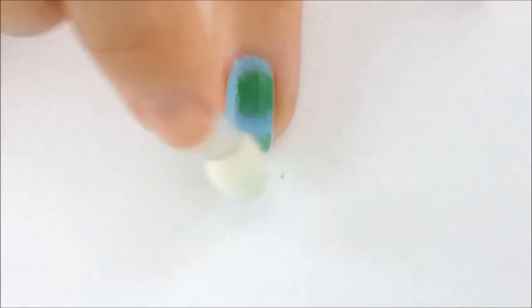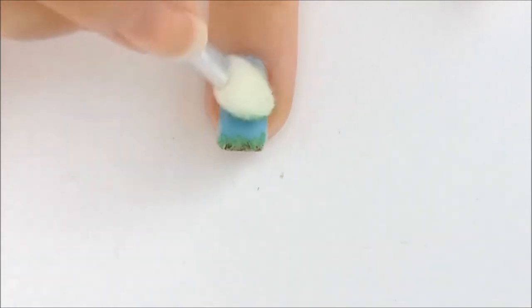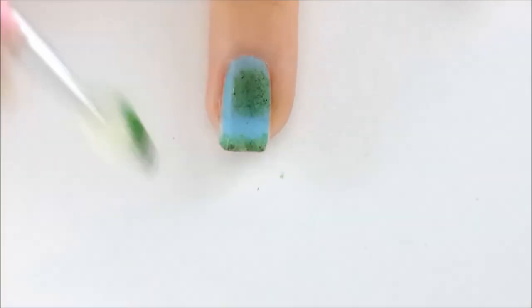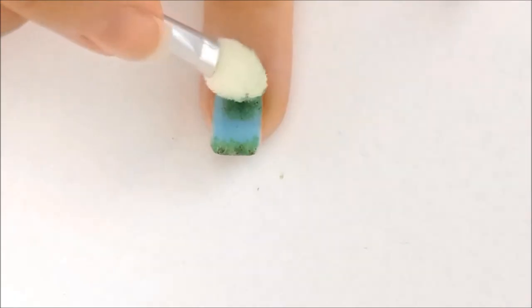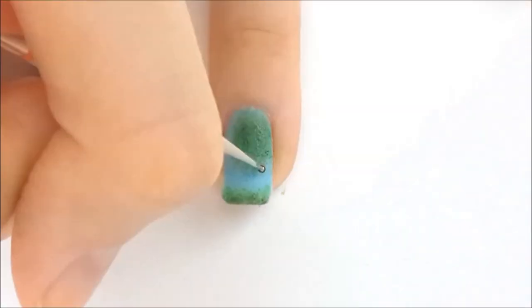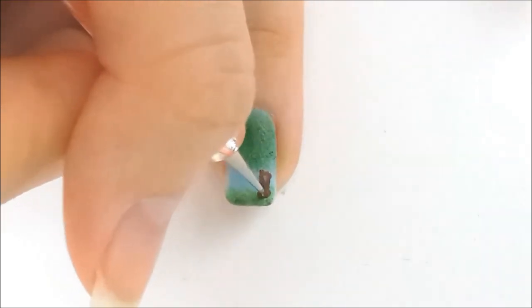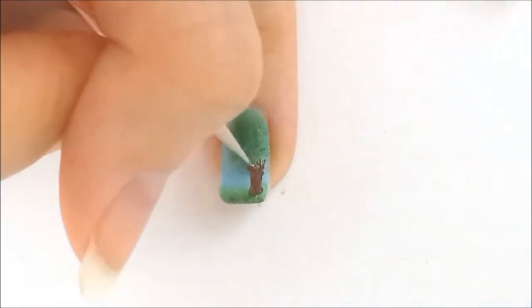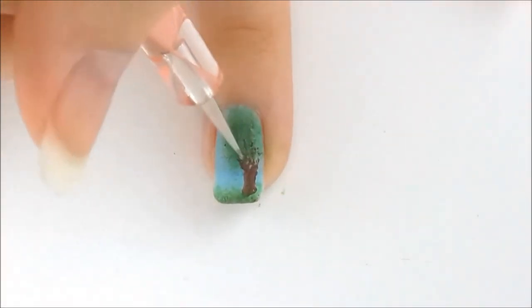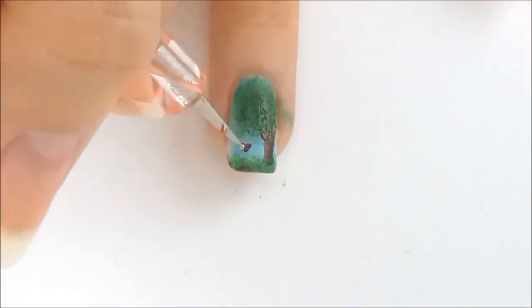I use an eyeshadow applicator and some green nail polish to make the leaves. I also add some on the tip of my nail to make grass, then add a little bit of brown to give a full look. I use a brown color to make the tree trunk and branches. Finally I drew a small acorn falling off from the tree.